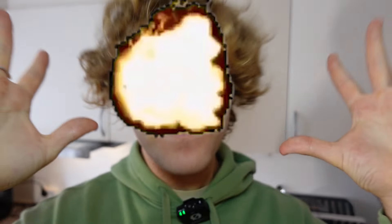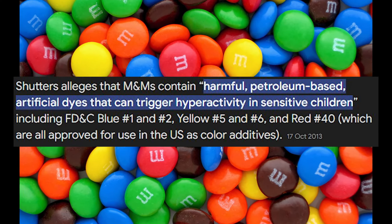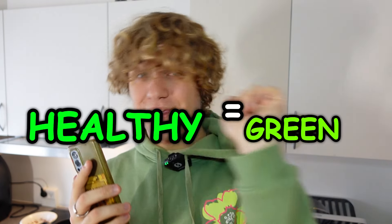Next up, we've got to make the food dye to color the M&Ms. The original M&Ms use a lot of unhealthy chemicals to dye their candy those crazy colors. But since we want to be healthy and not die at the age of 30, we'll be using 100% natural food dye that we make ourselves. I decided we're going to color them green — because salads and cucumbers are green, so green equals healthy.